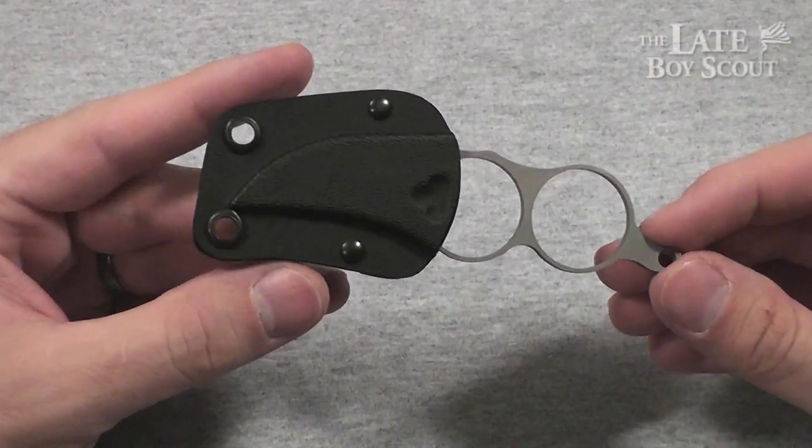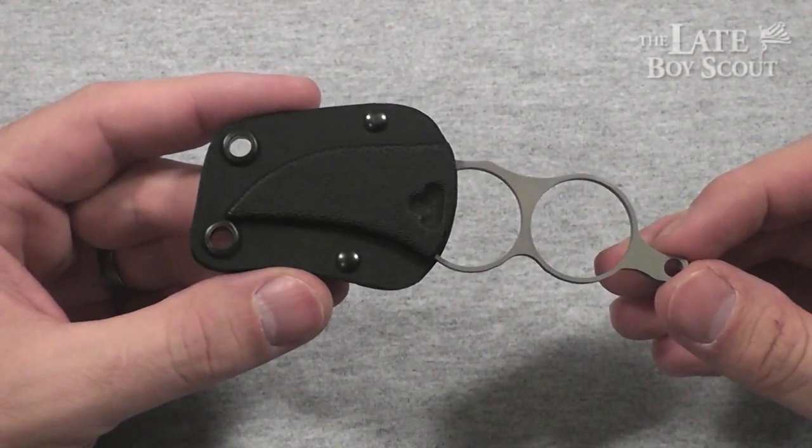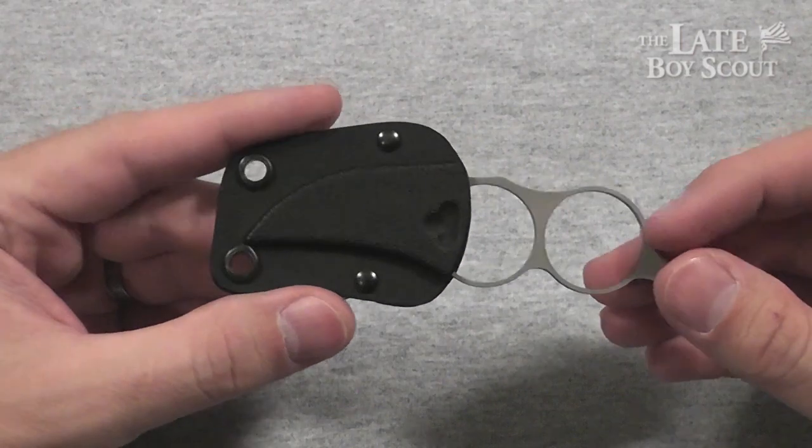Hello, my YouTube friends. Late Boy Scout here, and this is going to be a quick overview and review of the CRKT Ringer 3.